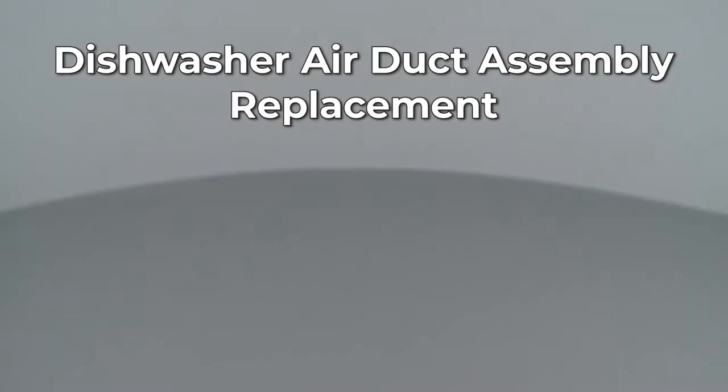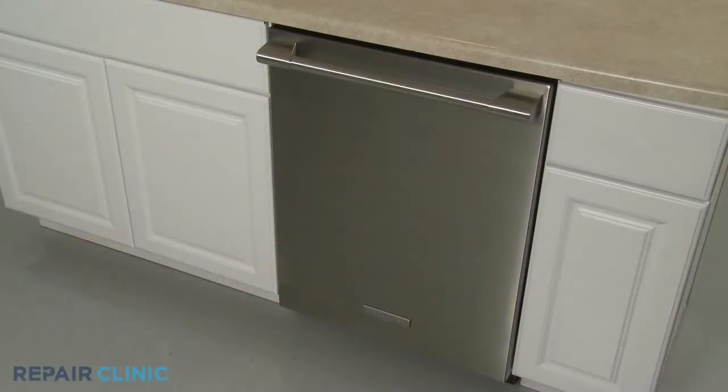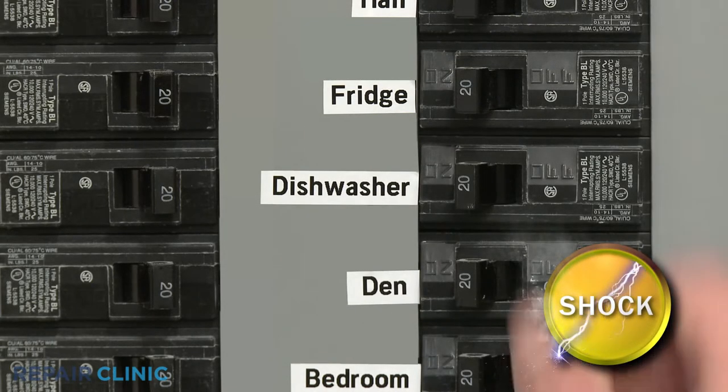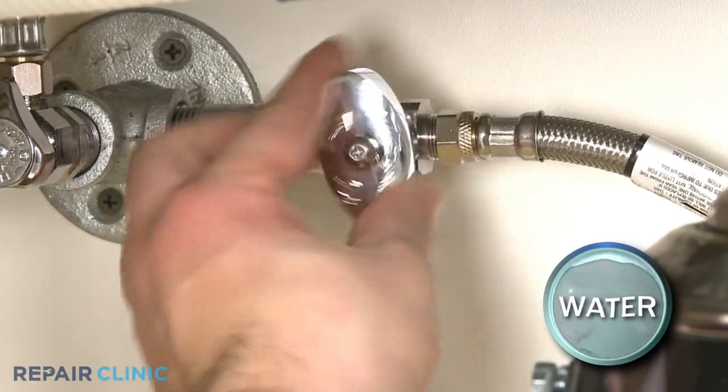Since Repair Clinic encourages you to perform this repair safely, a warning icon will appear when you should use caution. To replace the air duct assembly in your dishwasher, you will need to fully uninstall the appliance. Before you attempt this, be sure to turn off the power to the dishwasher and shut off the water supply valve.